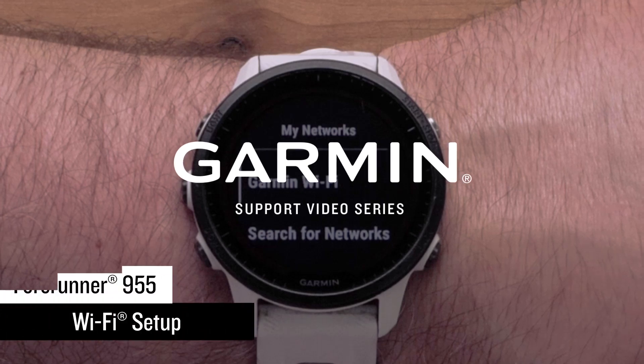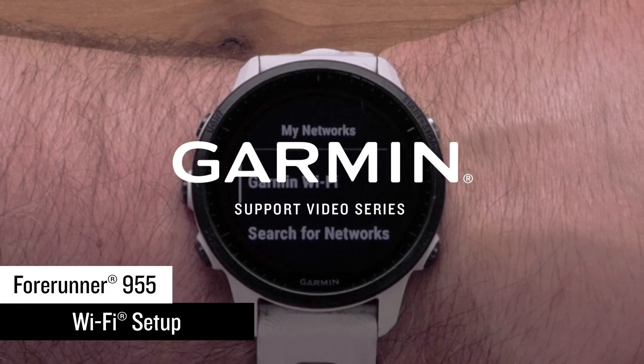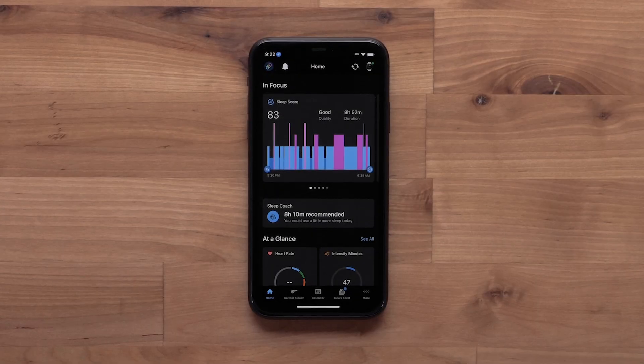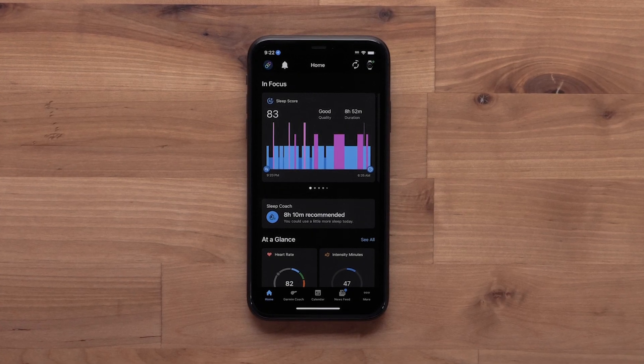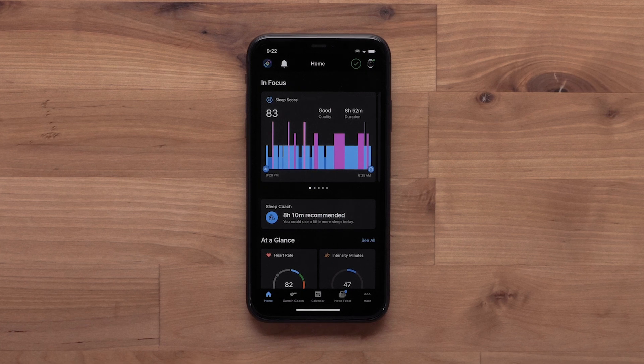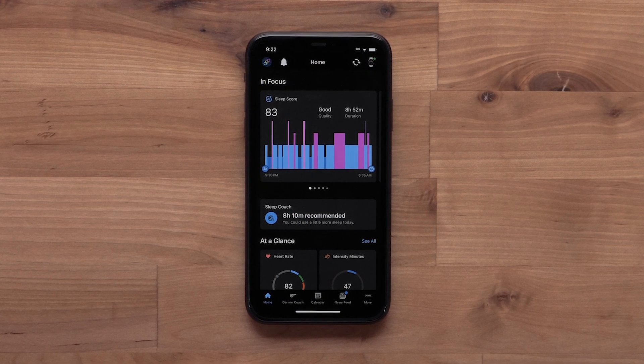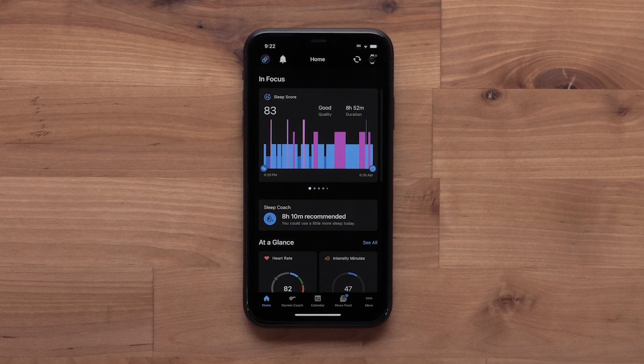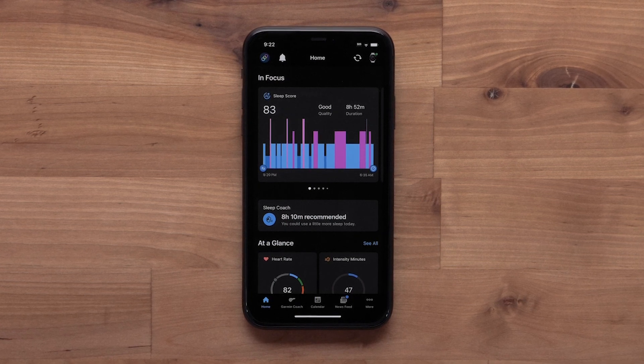In this video, we will show you how to set up a Wi-Fi connection on your Forerunner 955 smartwatch. With a Wi-Fi connection, you can upload your data to the Garmin Connect community without being connected to your compatible smartphone, load music from compatible music providers, and update device software or features.